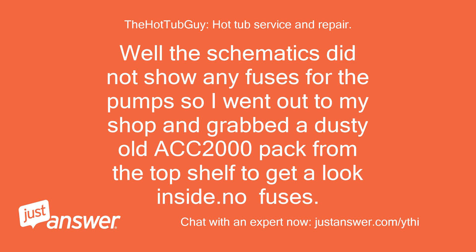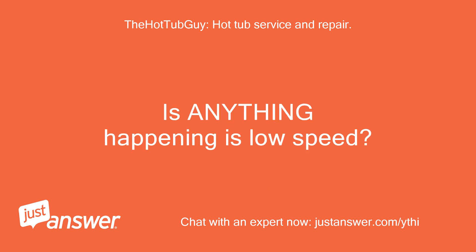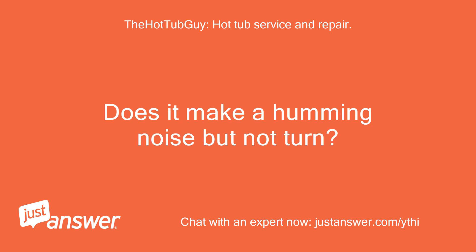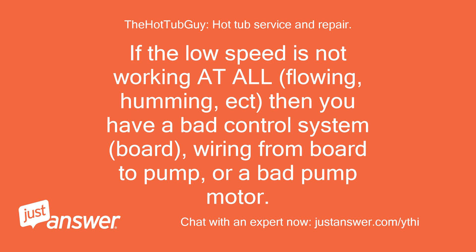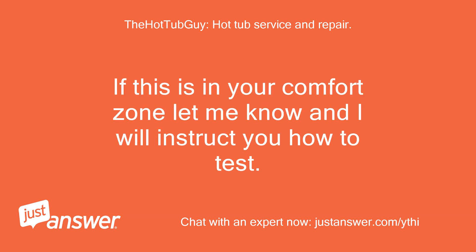The schematics did not show any fuses for the pump, so I went out to my shop and grabbed a dusty old ACC 2000 pack from the top shelf to get a look inside — no fuses. I am unclear if your pump is working and flowing in high speed. Is anything happening in low speed? Does the pump run but just not flow? Does it make a humming noise but not turn? Is low speed dead but high speed working? If the low speed is not working at all — flowing, humming, etc. — then you have a bad control system board, wiring from board to pump, or a bad pump motor. You will need a test meter to check output voltages at pump 1 off the board and at the receptacle where the pump plugs into the side of the box. If this is in your comfort zone, let me know and I will instruct you how to test.